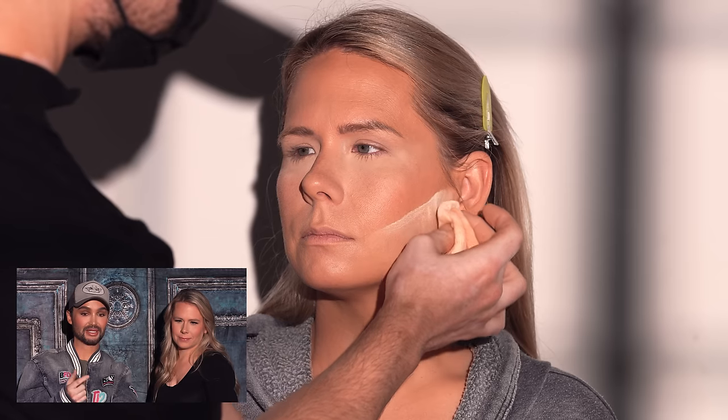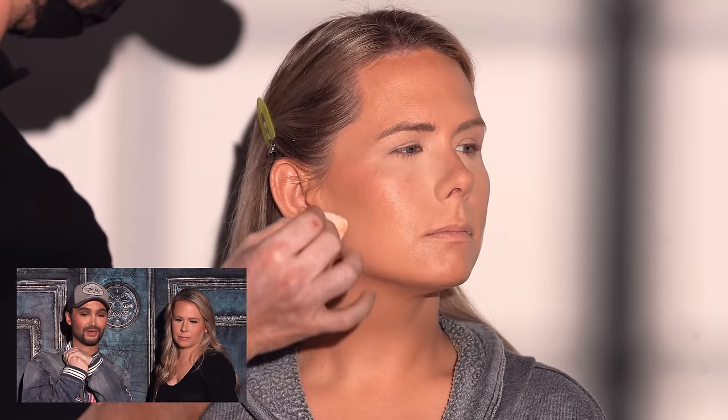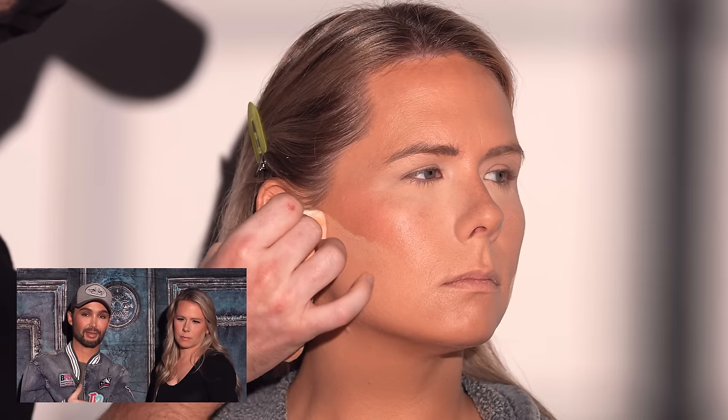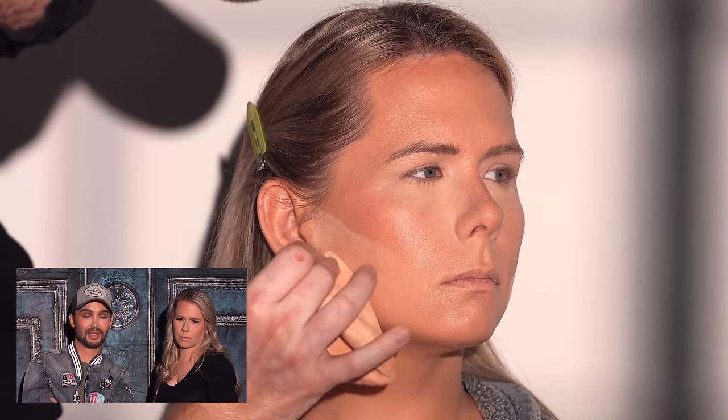I'm not going to bake underneath her eyes, but I do like to bake along the jawline for structure. Once we wipe it off later, it leaves behind a subtle brightness that looks really beautiful. The reason I avoid baking underneath Jessica's eyes is that even though she doesn't have fine lines, it just doesn't look quite right — and that's okay, baking isn't for everybody.